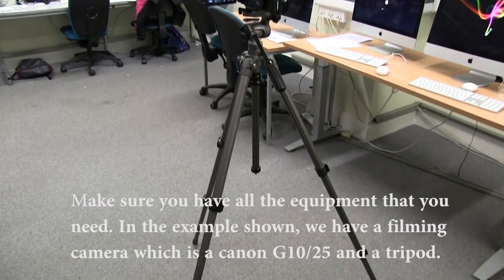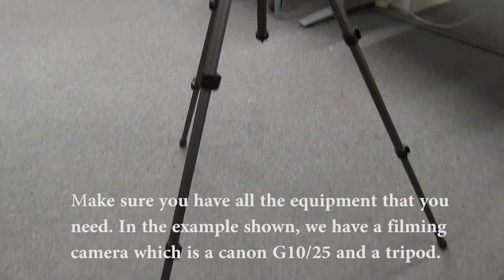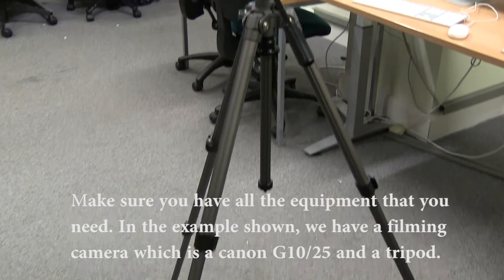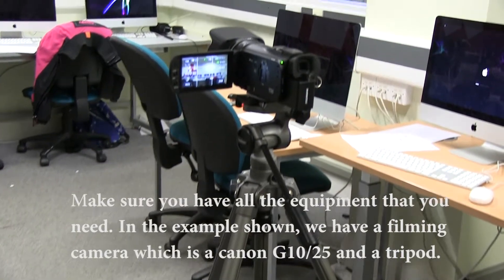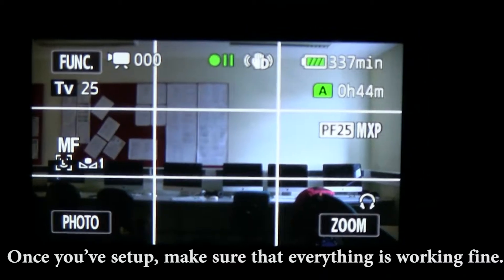Make sure you have all of the equipment that you need. In the example, we have a filming camera which is a Canon G10-25 and a tripod. Once you've set up, make sure that everything is working fine.